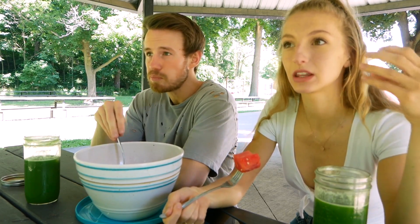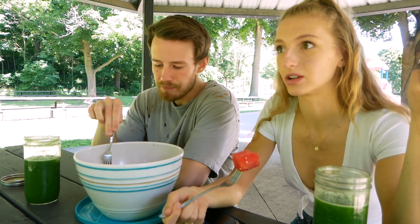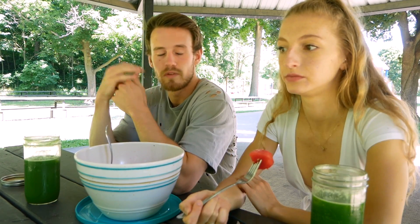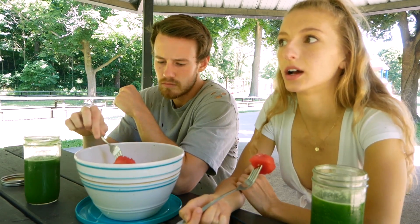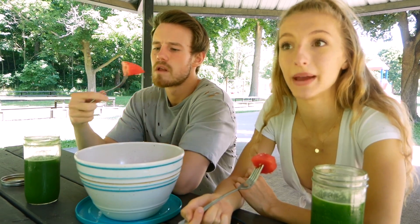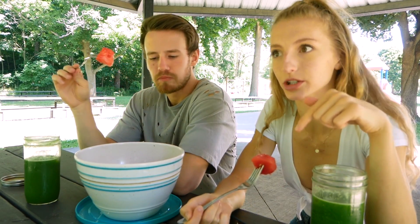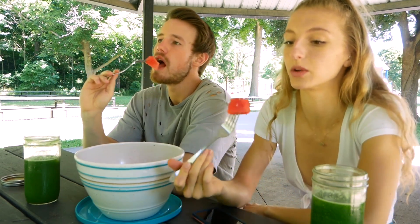We're juicing things that we don't eat a lot of — we don't eat a lot of celery and cucumber; we wouldn't have that for breakfast. For us, we feel really good juicing. I'm sure I'll get a lot of questions on the model of juicer that we got — it's an Omega juicer. I'll put an Amazon link in the description for the specific model that we have if you guys want to check it out.